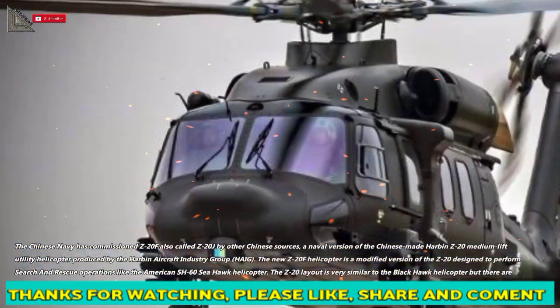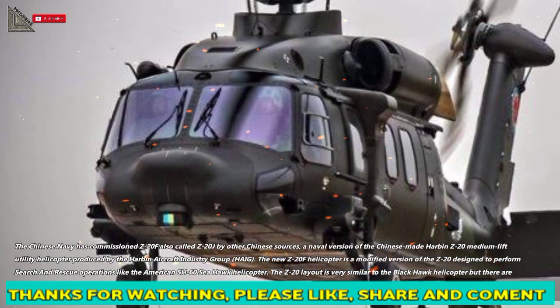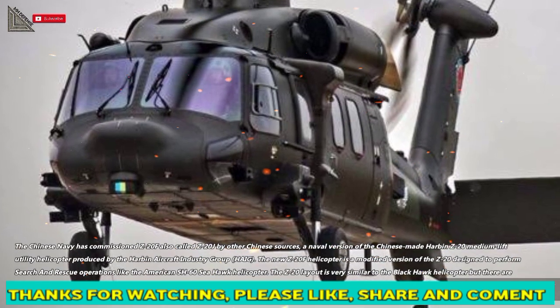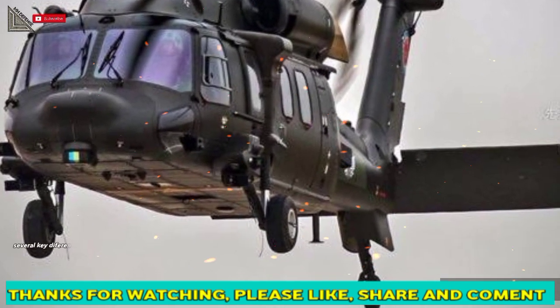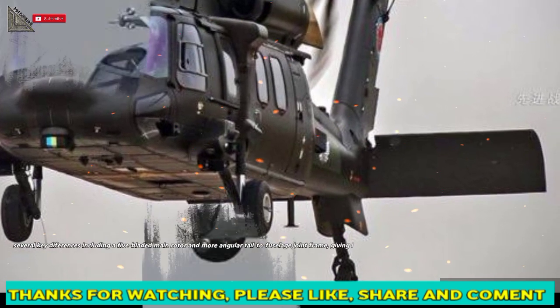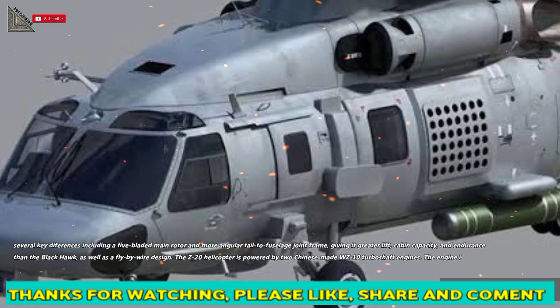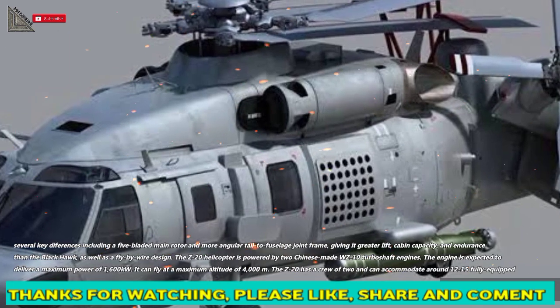The new Z-20F helicopter is a modified version of the Z-20 designed to perform search and rescue operations like the American SH-60C Seahawk helicopter. The Z-20's layout is very similar to the Blackhawk helicopter, but there are several key differences, including a five-bladed main rotor and a more angular tail-to-fuselage joint frame, giving it greater lift, cabin capacity, and endurance than the Blackhawk, as well as a fly-by-wire design.